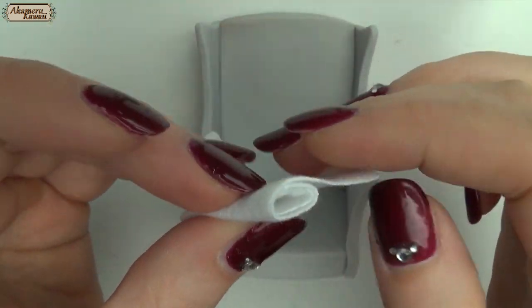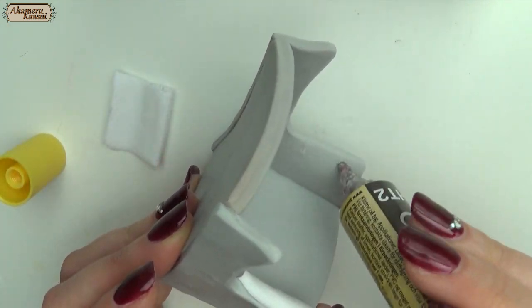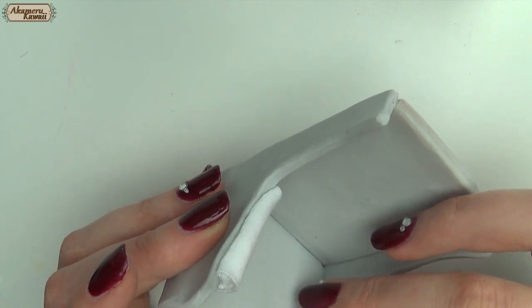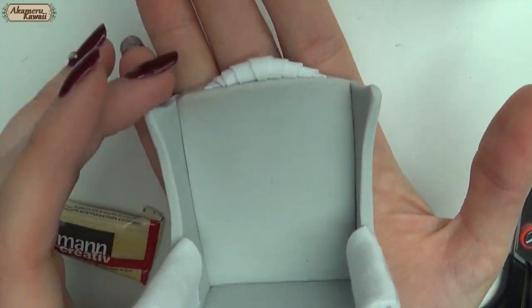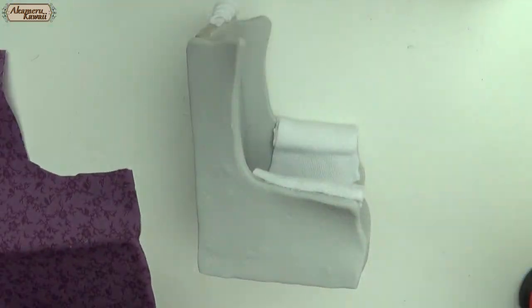I wanted a softer rounded look for the armrests so I glued on some rolls of fabric. Now cover the chair in a fabric of your choice.